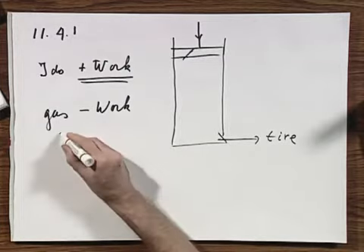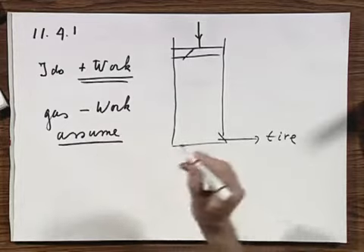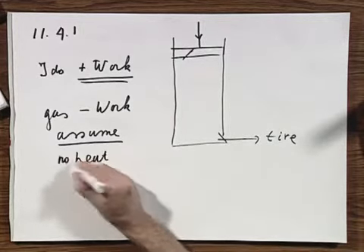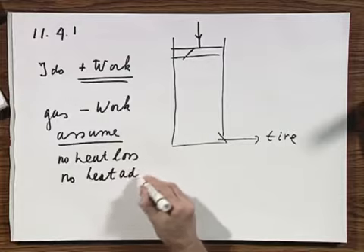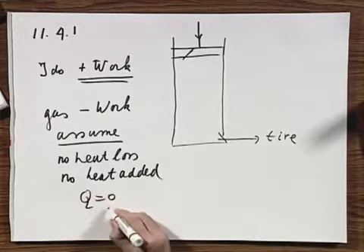Let us now assume that there is no heat loss while I'm pumping, and that there is no heat added — just as a start. That means Q equals zero. We have a name for that: it is what we call an adiabatic process. No heat is added, no heat is lost.